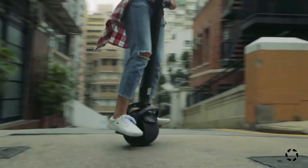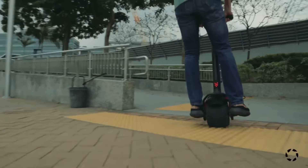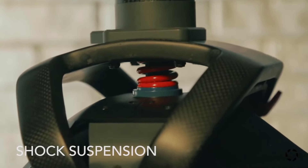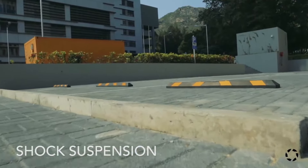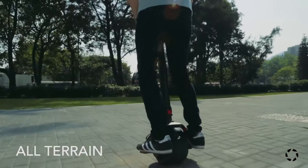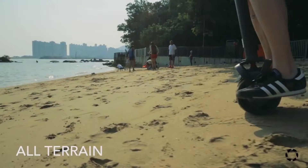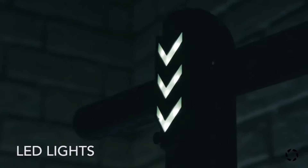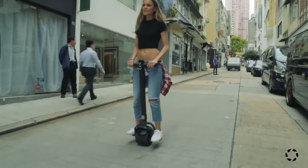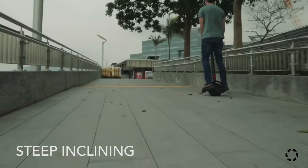The Kiwano K01 is an innovative electric scooter concept with handlebar control. While it might be a fun option for those who enjoy unique riding experiences, the limited availability, lack of detailed specifications, and potential learning curve are important factors to consider. The K01 is advertised for urban commuting, suggesting a moderate power output, though specific information on top speed and range is limited.